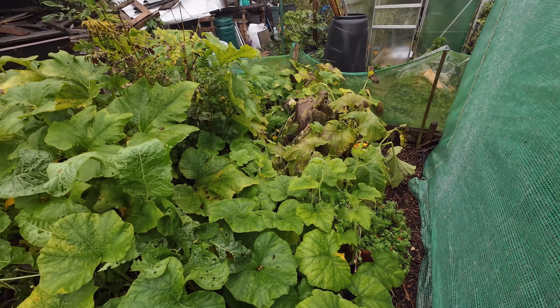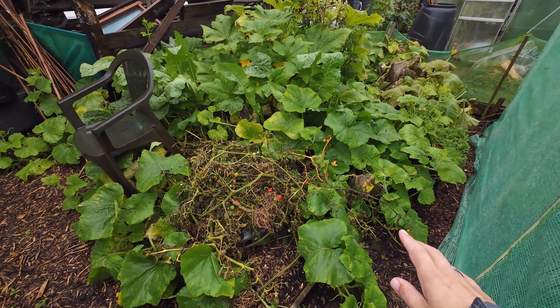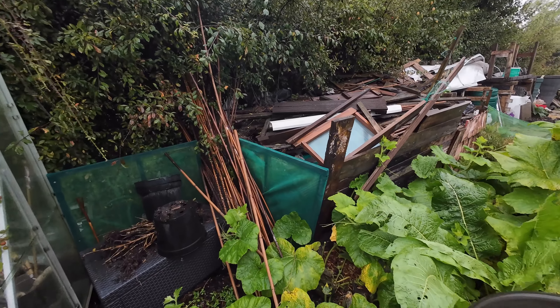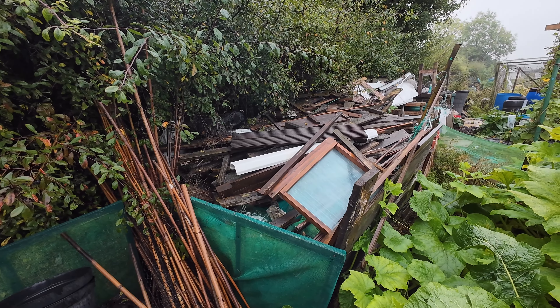This is depressing stuff, enough to stamp anyone's allotment motivation, but you can't do all this in one go and you can't let it get you down - just pick off one thing at a time. Let's have a look in the other polytunnel. Just before we go in, I've got this massively overgrown pumpkin and squash patch with a load of tomato plants just chucked in there. And look at the back here - so much wood and crap I've just thrown over there. It doesn't deserve that.